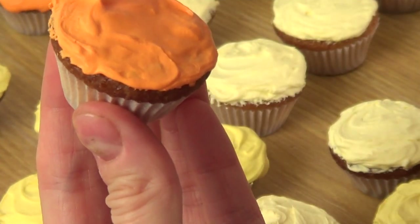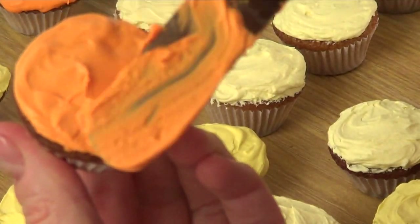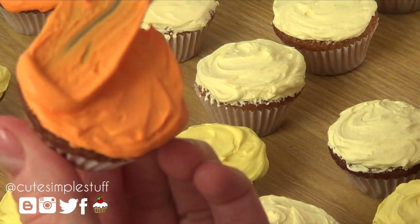At the end you can always add some sprinkles before your frosting dries. I'm not going to be doing that because this is going to be part of a project that I have for next week actually. So make sure you stick around for that.